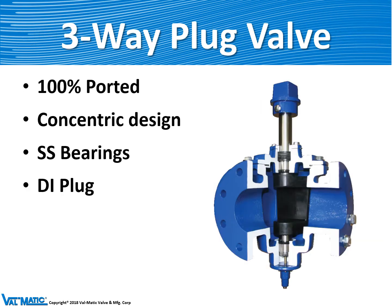Valmatic also makes the plug valve in a three-way configuration. A three-way valve has an inlet and outlet like a two-way valve but it has a third port like a pipe T, so that you can divert water or sewage from one port to the left or to the right out of the valve. This is often used when you need to backwash a filter.